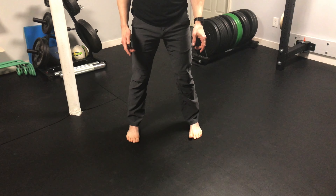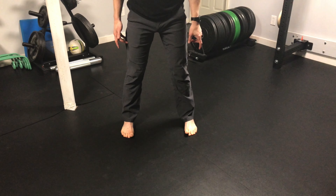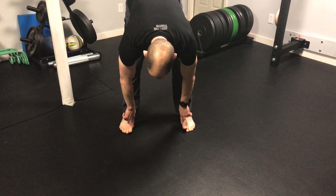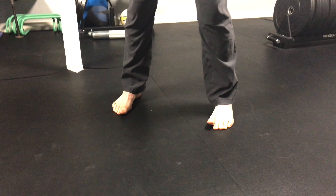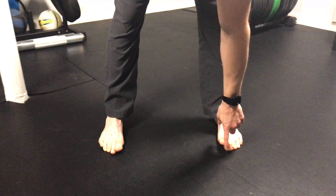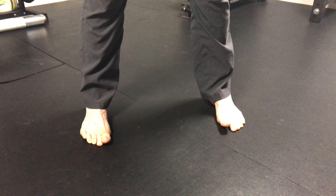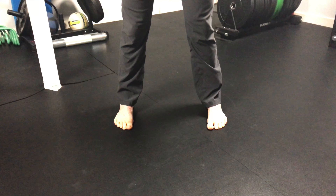Once I get in this position, what I want you to do today is first just pick up your big toes. As you pick up your big toes, make sure that you're not picking up the ball of your foot — still keeping the ball of the foot connected to the ground. You can see I have an easier time on the left than on the right because I'm more left-side dominant,